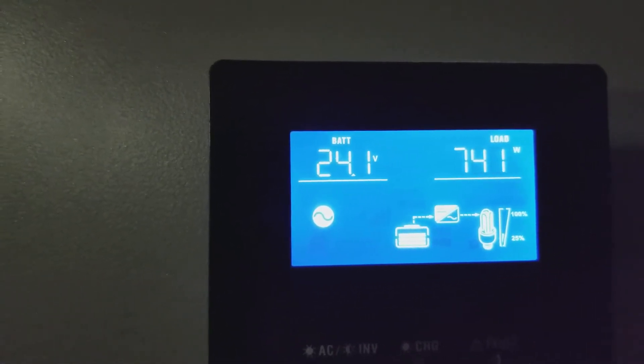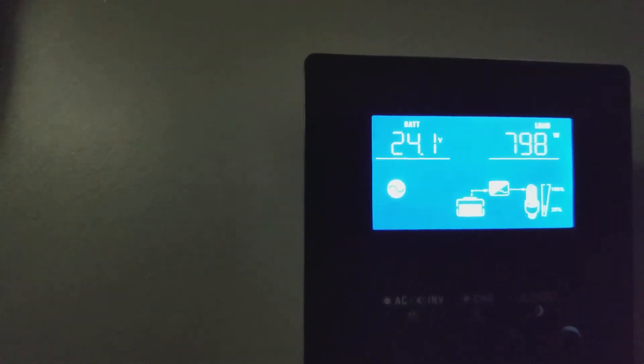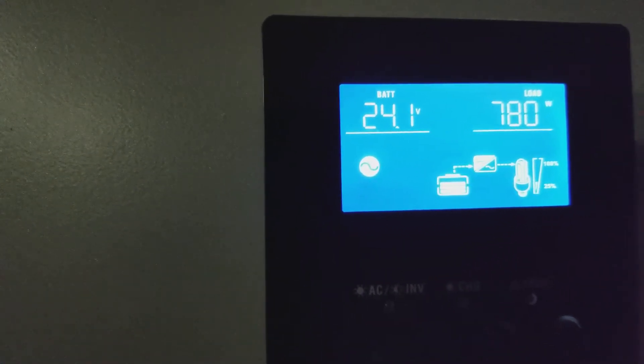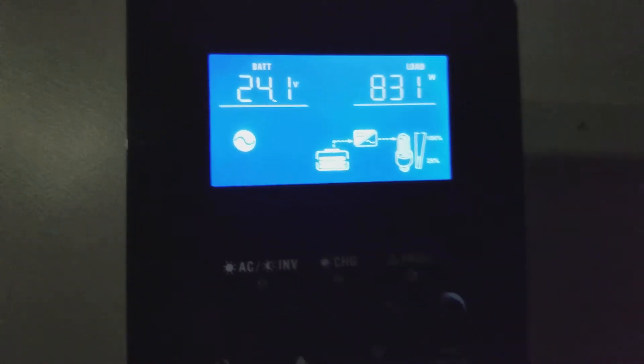That's running about 800 watts pretty much all the time — a couple of fridges, a freezer, and my file server, which is 500 watts by itself. Those devices all stay on pretty much 24 hours a day.